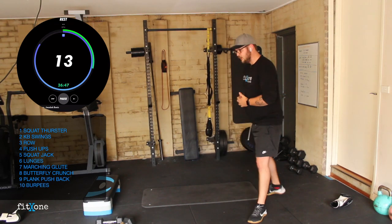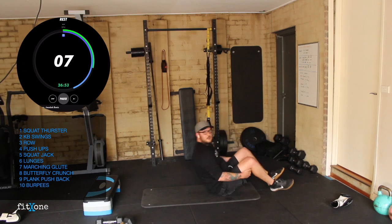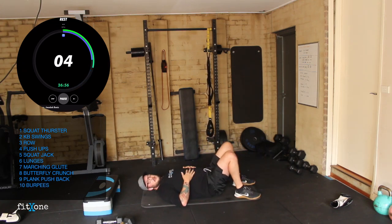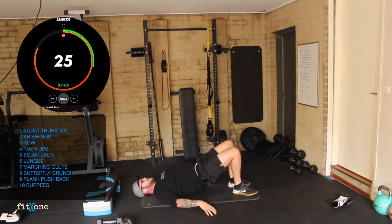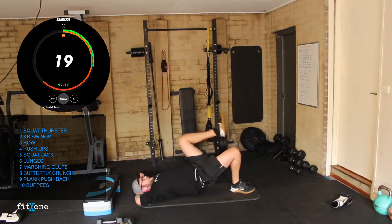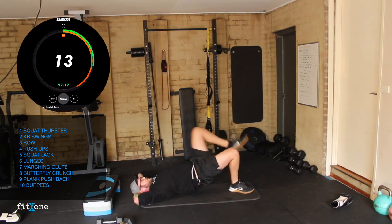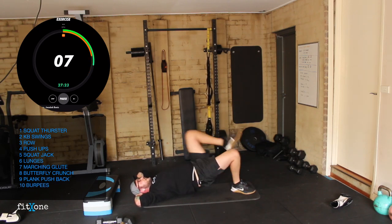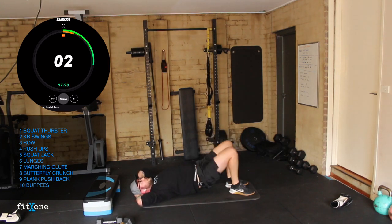Marching glute bridges — down for our floor work. Three, two, one — hips up and marching. Try and keep everything as stable as you can, don't let your torso twist. Driving that knee up. 10 seconds. Three, two, one.